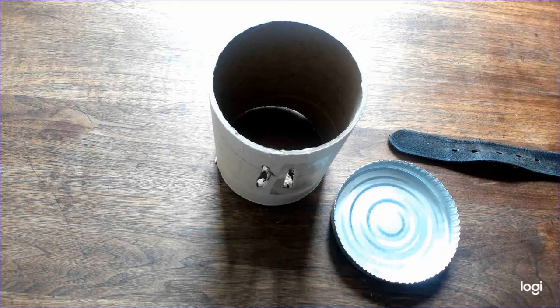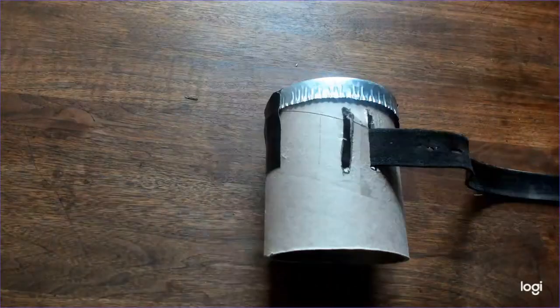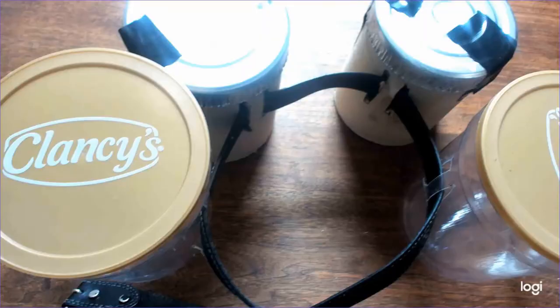Whoops, never mind — you probably need something to drum on. You can use packing tape for this, but I happen to have these metal caps so I'm gonna use those. Put the cap on one end and tape it on. Thread the belt through the holes of this and your other drums, and enjoy your new drum belt.